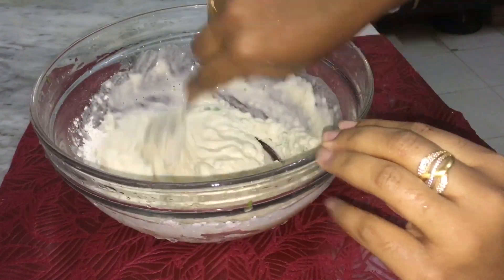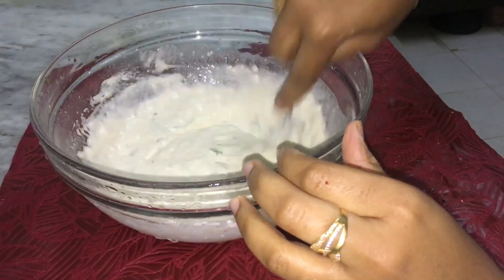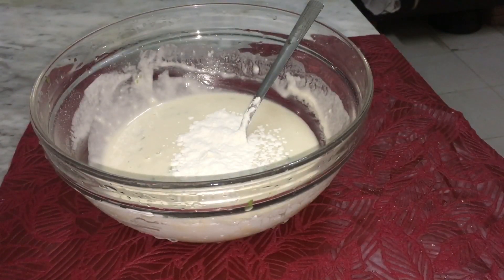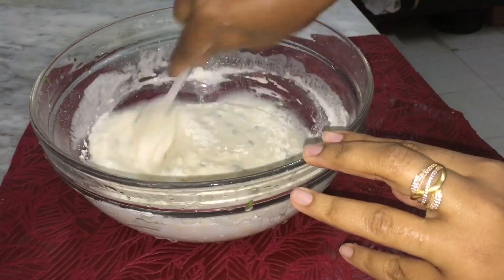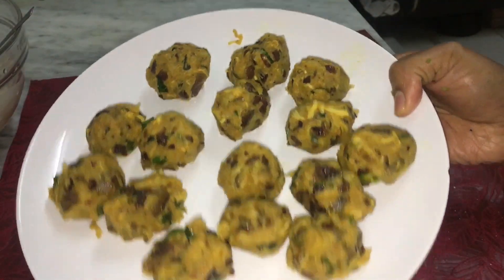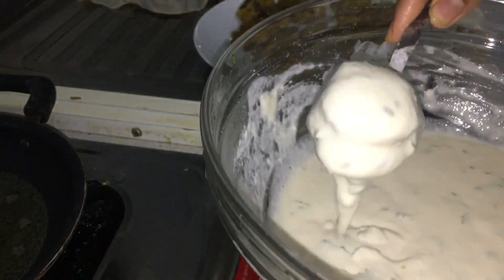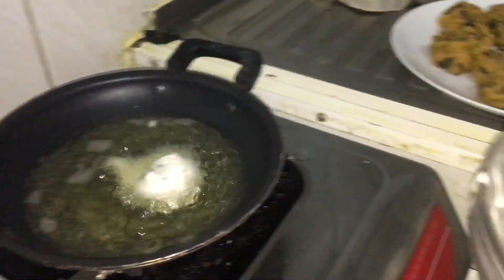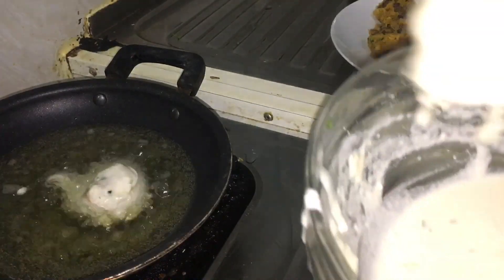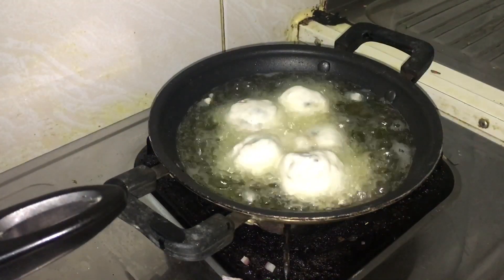I'm going to fry this. I will be ready for the batter. I'll take the batter and fry the chicken in the bag. I'll take the fries with one bowl, take the side of the bag, and fry with the batter for a nice taste.